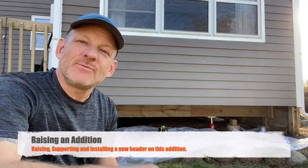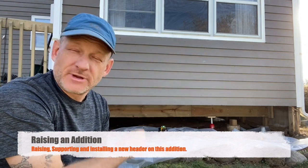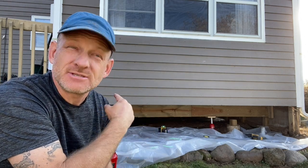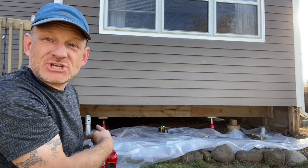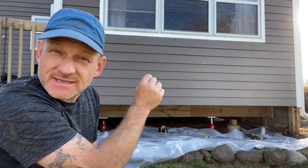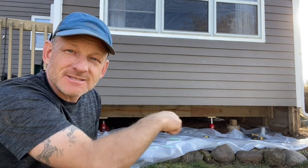Hi friends, we are back. Today we are going to be putting in the header on this addition. In the previous video, we ended up jacking up the addition because this 12 by 12 addition that was added to the original house was starting to sag. I put in these jacks underneath and started to raise it up. It had a three and a quarter inch gap at the peak that's now closed, and on the inside it's all back in place to where it originally was when it was built.